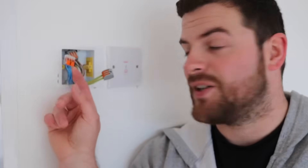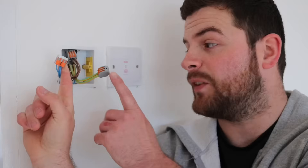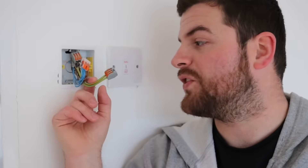Already you can notice a significant difference I'm sure. This 221 series is 40% smaller than its predecessor the 222 series, which in a back box like this you can see makes a massive difference. It's also transparent compared to the other one, which is another factor which can put your mind at ease when connecting the cable.